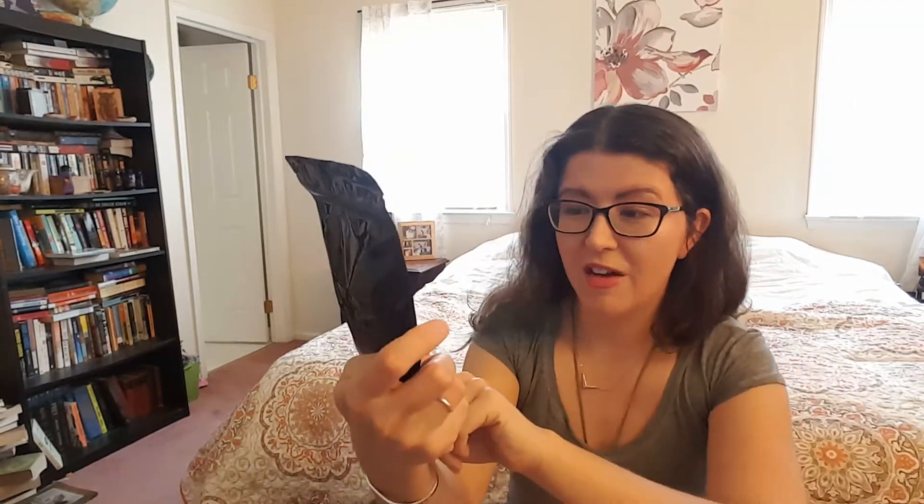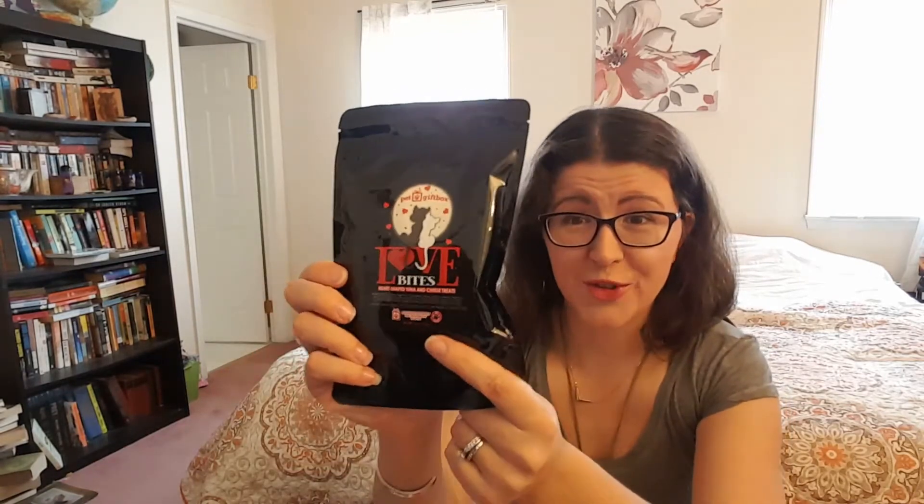So we have these — they're like personal branded Pet Gift Box Love Bites Heart Shaped Tuna and Cheese Treats. Isn't that cute?